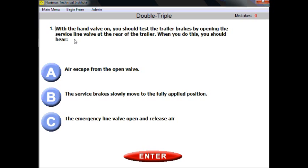Question number one. With the hand valve on, you should test the trailer brakes by opening the service line valve at the rear of the trailer. When you do this, you should hear...